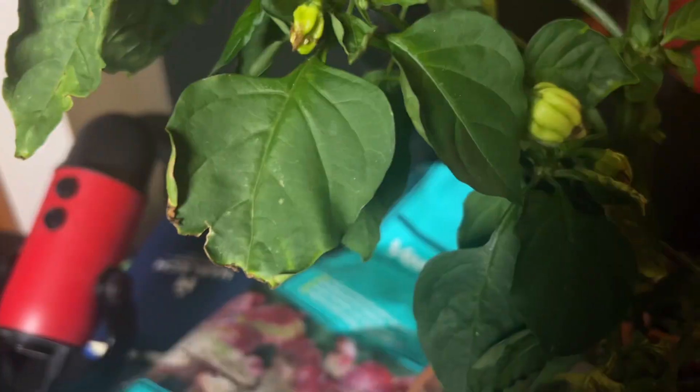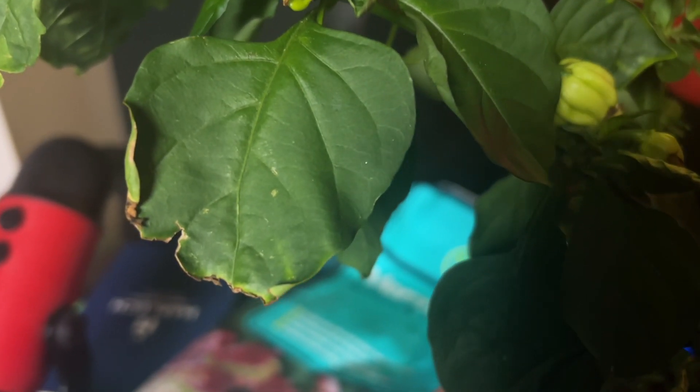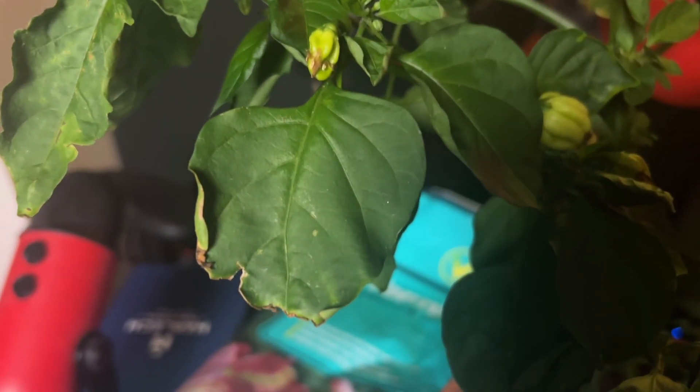Secondly, we want to look out for curling leaves. They could be curling normally like this, or abnormally, or they could even have a bubbling effect on the leaves. Another symptom to look out for is tip burn, where the edge of the leaf starts turning brown and drying out.